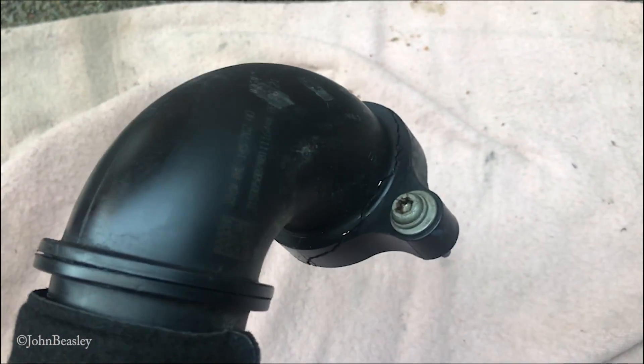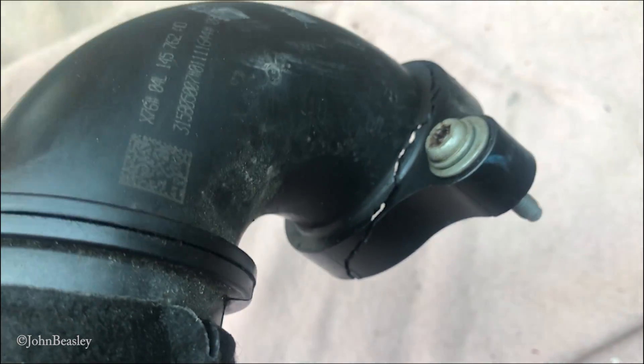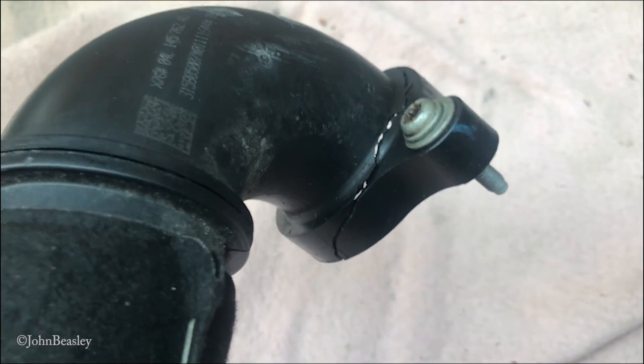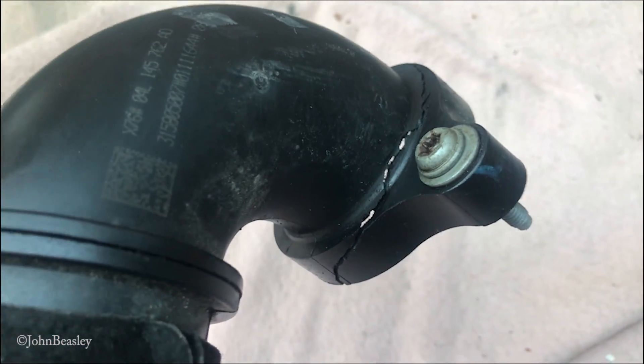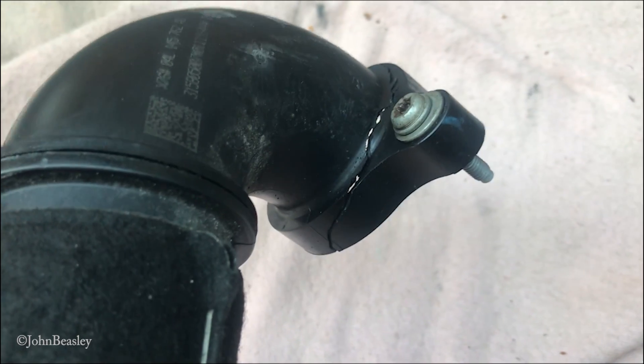Here's the intercooler pipe off, and I think it's fair to say that crack is the reason we were getting smoke out of this pipe. This vehicle was involved in an accident, and the rad pack and the rest of it was battered in a bit, and obviously the intercooler pipe has taken a bit of a whack as well.